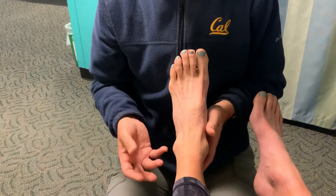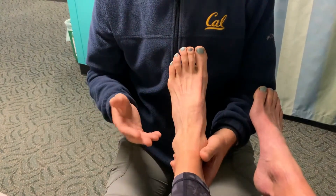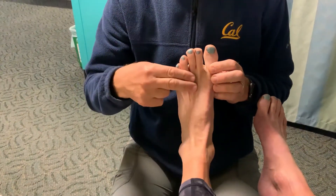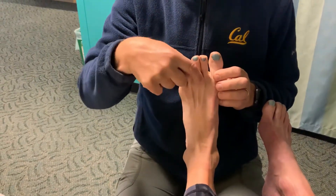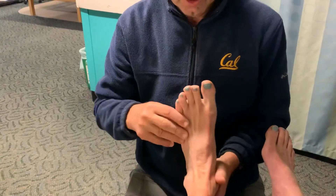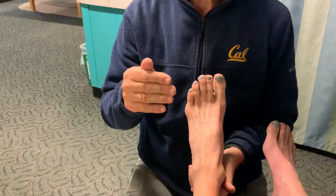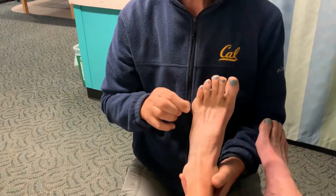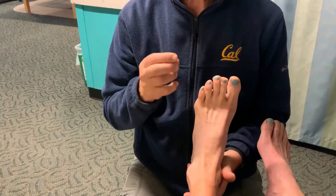Now, some subtleties: this is what we call neutral, where the leg lines up with the foot — the tibia lines up with the second toe — and they pull out to their maximum eversion position. You can also pick up subtle weaknesses by having the patient start inverted and just go to neutral. This gives the examiner an advantage and can actually pick up some subtle weaknesses.